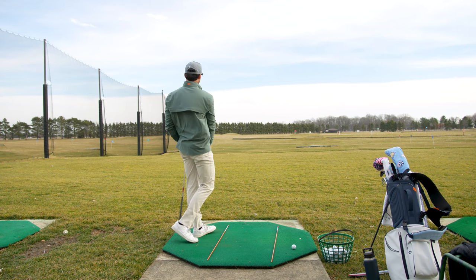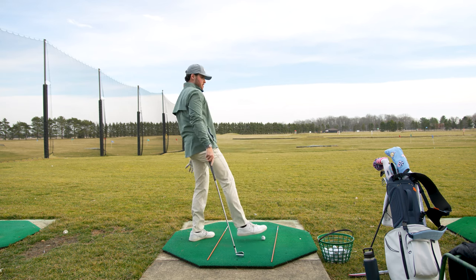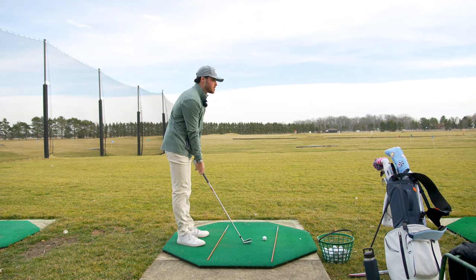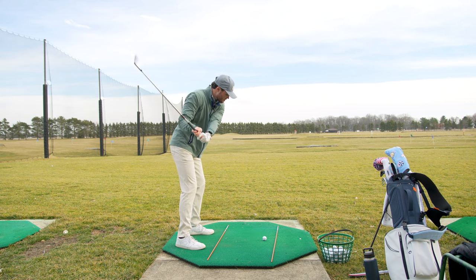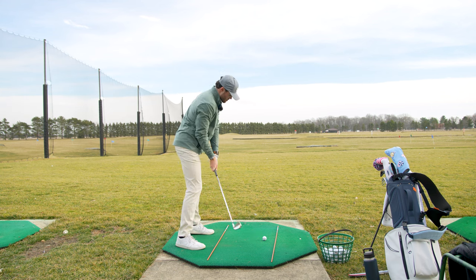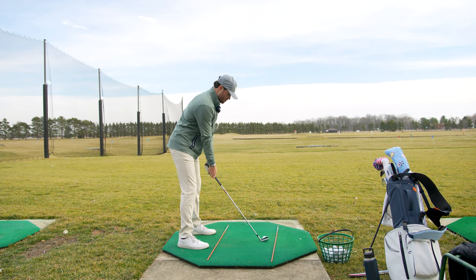I'm battling two things: one, the over-swinging on the backswing, and two, kind of yanking it across my body. So I feel like I'm bringing it back to right about here, and then this shoulder is staying straight along the line instead of coming so far over. That's what we're focusing on.